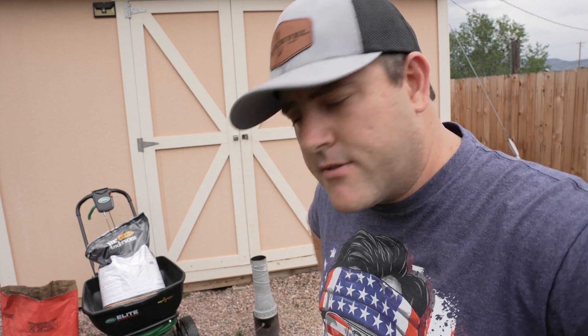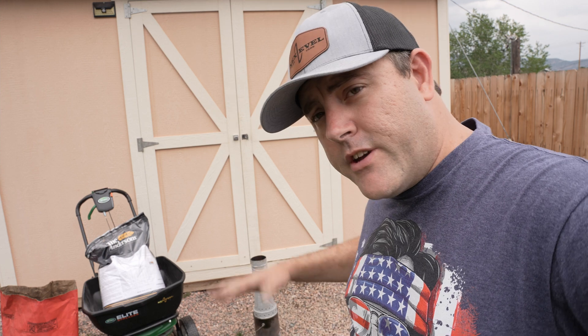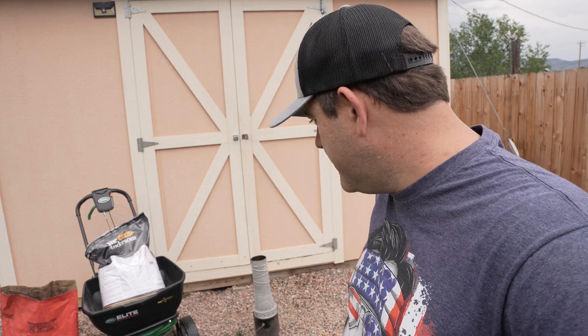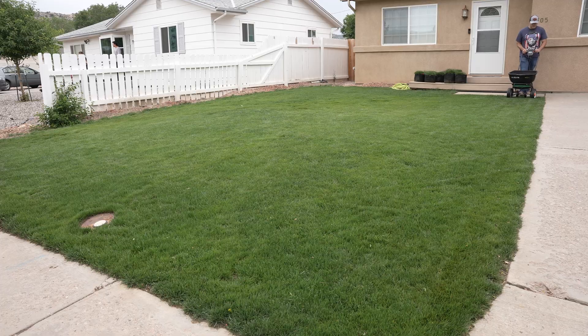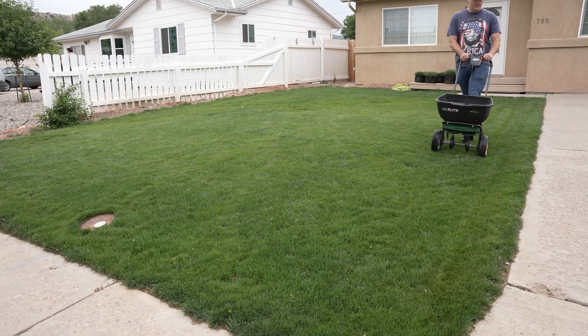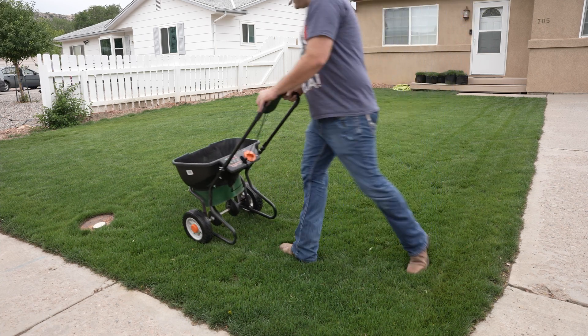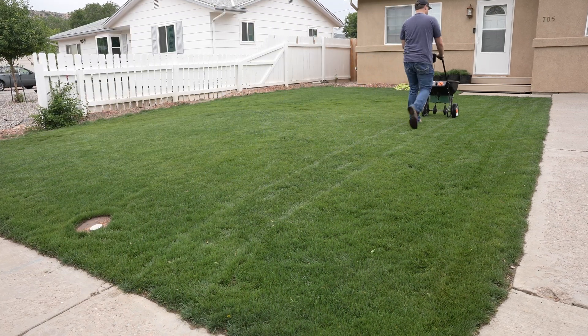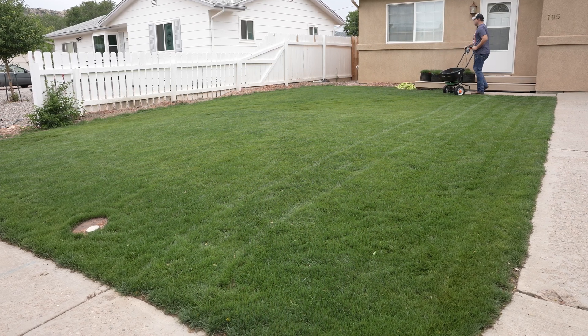This bag can cover 45,000 square feet per application. You could put the entire bag down at once, or apply it over time — every week, month, or two months — you can never really over-apply this product. Every time you put this in the ground and then add something like fertilizer, it's going to help keep that fertilizer in the ground longer instead of leaching away when you water or it rains. It's going to hold onto that and keep it available to the grass.